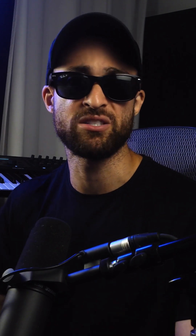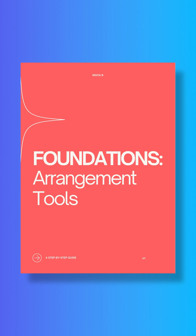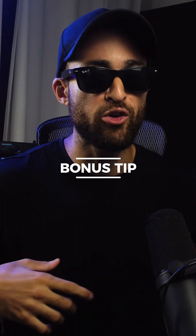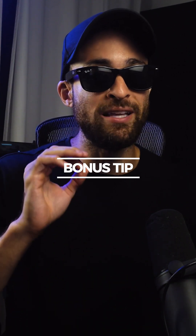And if you want ideas to color it in — how to add tension, intensity, and suspense — that's exactly what I cover in my Arrangement Tools eBook. Make sure you click on the link in the bio and check it out. Bonus tip: don't just save one template. Create multiple templates based off different reference tracks, and the real bonus is that you'll be learning new techniques from your favorite artists.